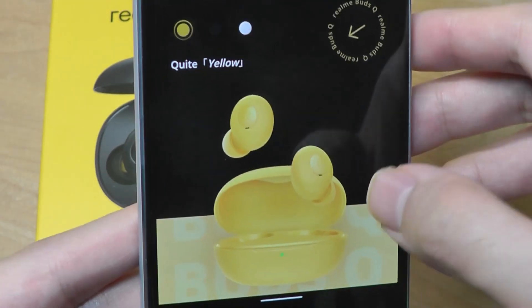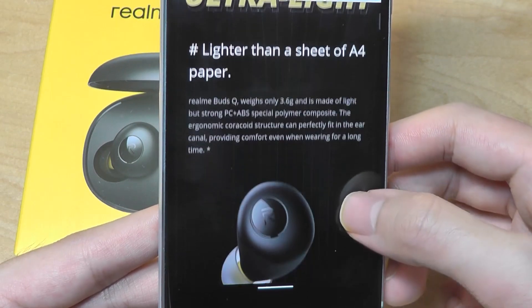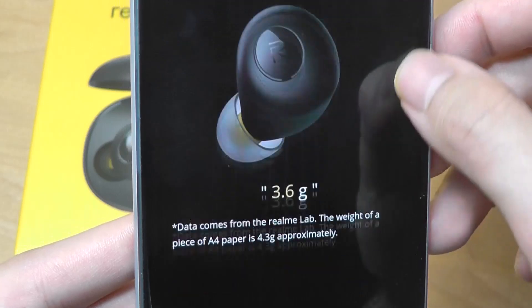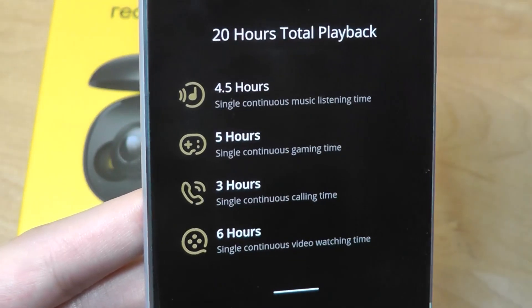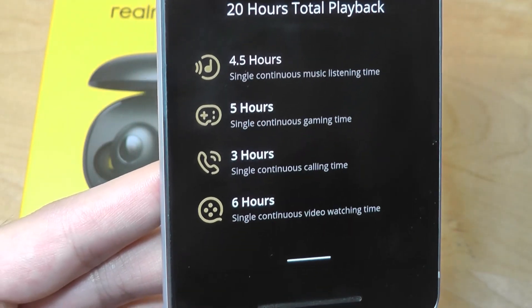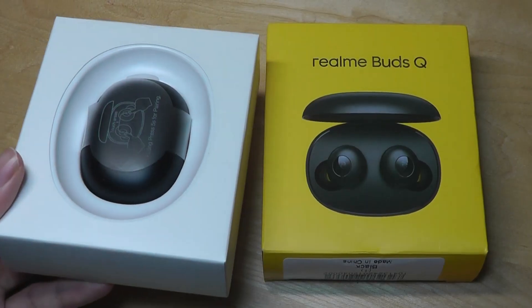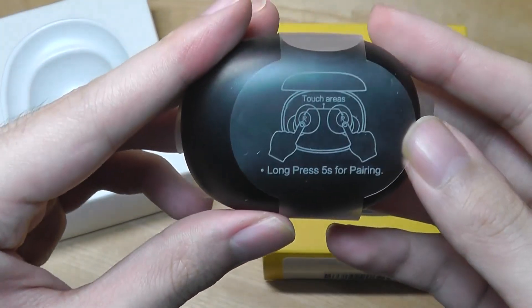The buds come in a few colors including the vibrant 'Quite Yellow' and traditional black. They are ultra lightweight at under 3.6 grams each, so they should be quite comfortable. The buds themselves last around 4.5 to 5 hours on a single charge, and combined with the battery case you get 20 hours total. Inside the box you'll find just the buds themselves along with a sticker explaining how to pair them for the first time.